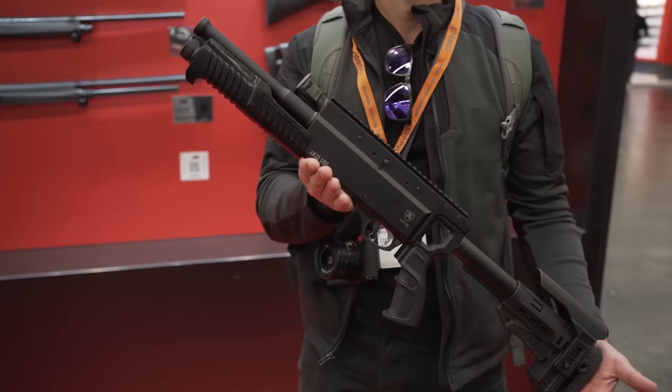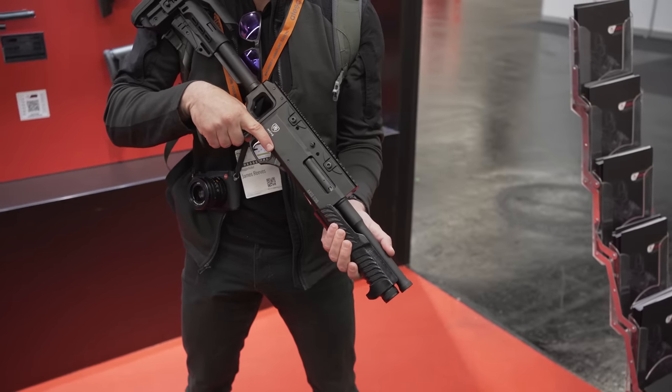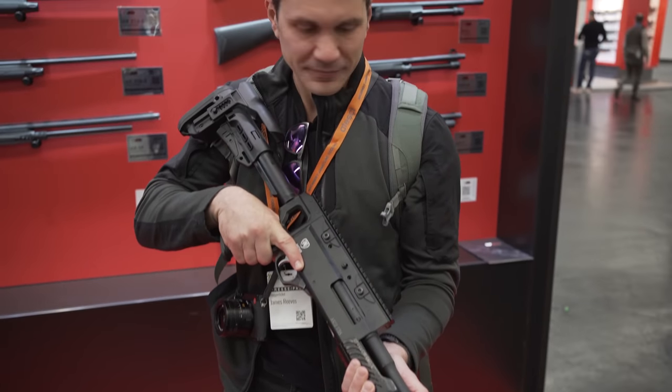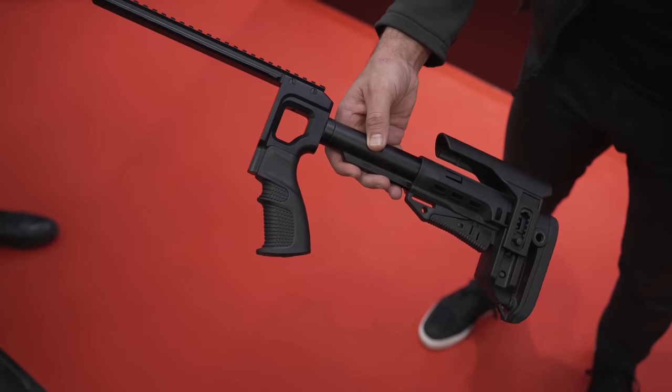The barrel length — you and I just looked at the brochure — it's like 8.7 inches, right? It's almost 9 inches. Now tell me about the compatibility with that chassis. This is exactly what we use for the grenade launcher. So it's a common part.